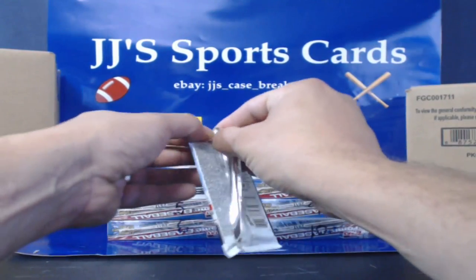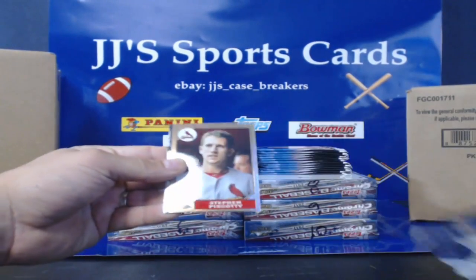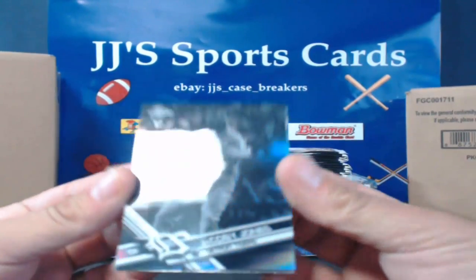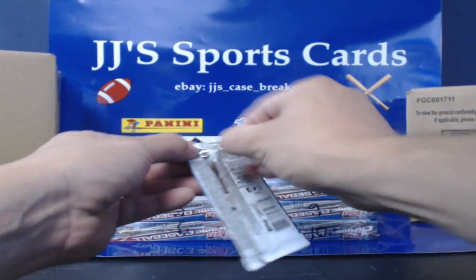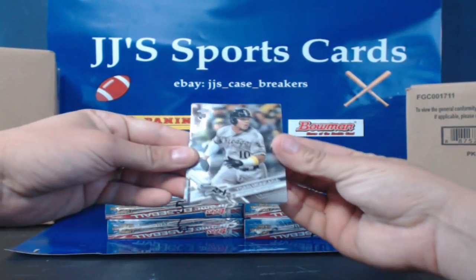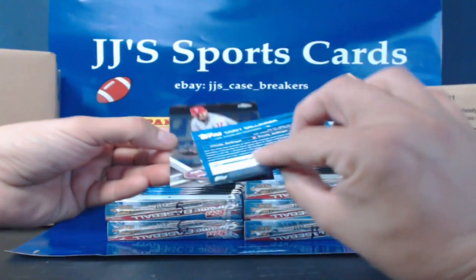Pack number uno. One thing I like about Topps — their packs open nice and easy. Panini, man, they glue them like crazy. Ender Encarte, Steven Piscotti. The old '87 look. Oh look at that — Jacoby Jones, the black parallel, the negative for the Detroit Tigers rookie. Justin Upton. Jacoby Jones gets hit in the face with a baseball, busts his lip. Juan Mankata rookie, Trevor Story future stars. There's a Cody Bellinger rookie — not a refractor, but it's Cody Bellinger.